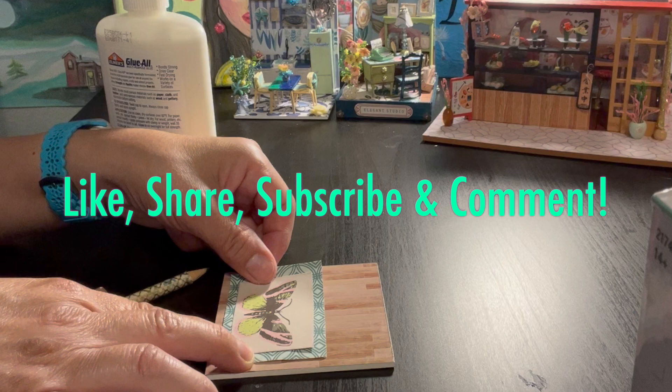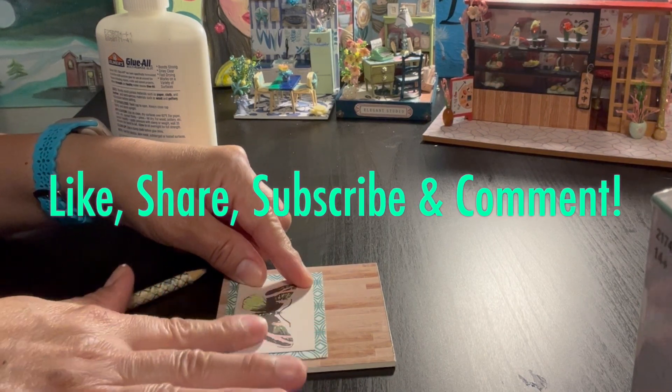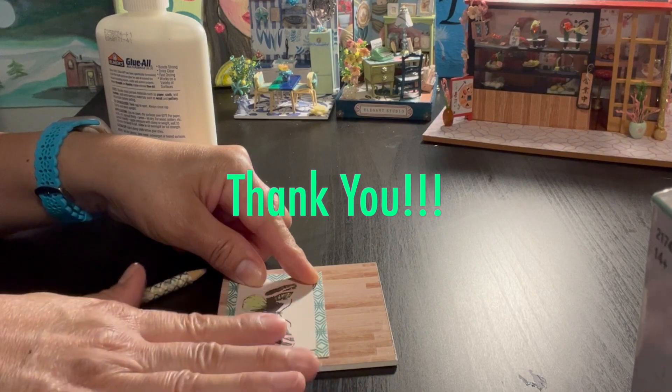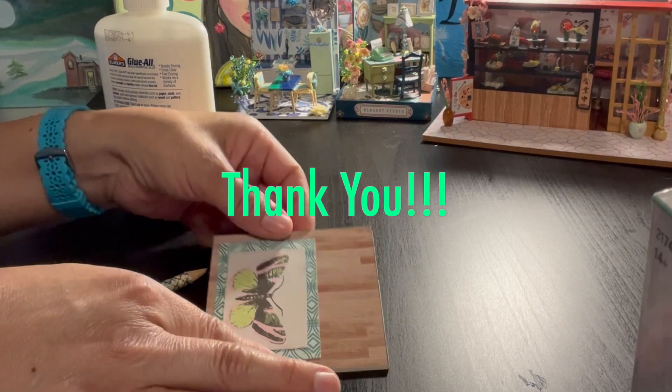Don't forget to like, share, subscribe, and comment. So what I did for this is I added two cardstock pieces of paper and I'm using them as a rug. You can also use a piece of fabric and use it as a little rug.